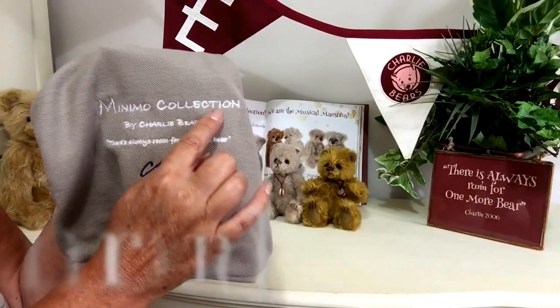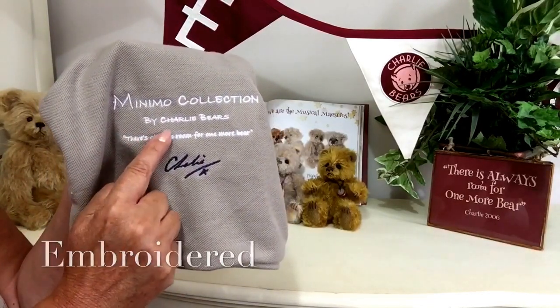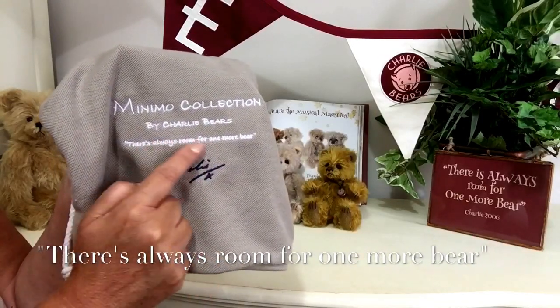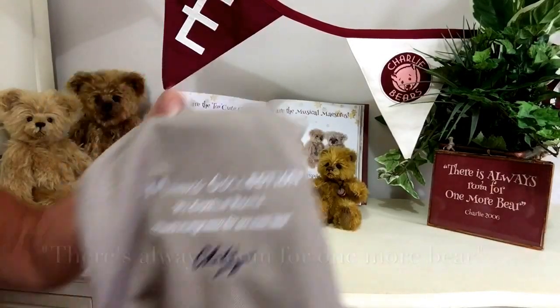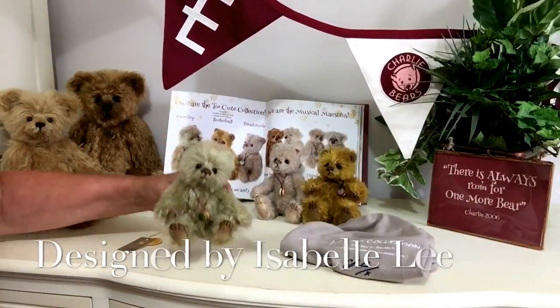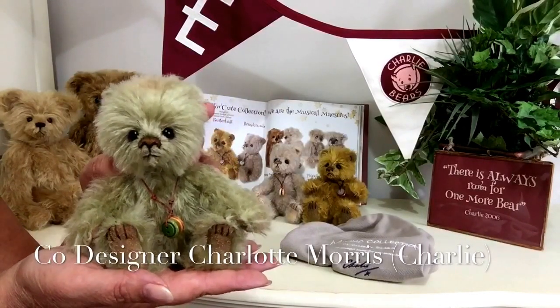And we've got there the Minimo collection and of course in Charlie's words, there's always room for one more bear — and Charlie has signed it. Because all these little Minimo's have been designed by Isabelle Lee and Charlotte Morris, that we know as Charlie.